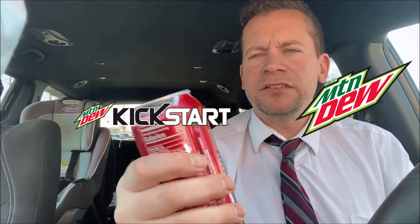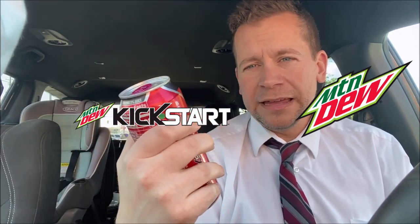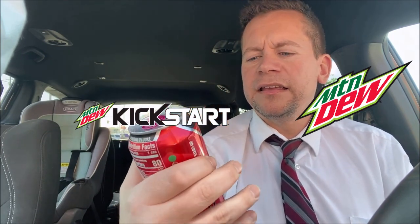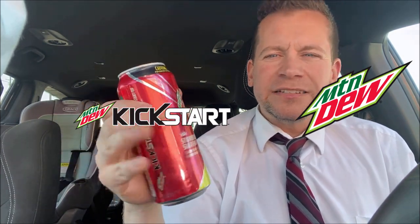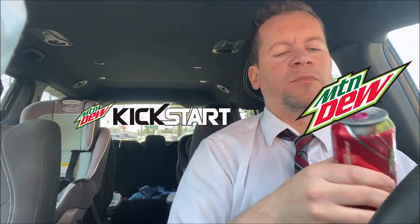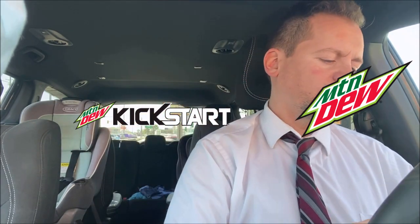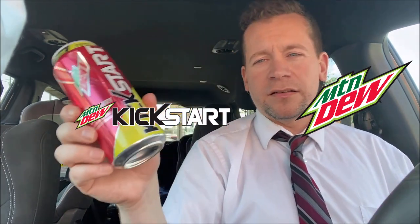One thing I don't like about it — the cons: there's nothing really new here. It tastes a lot like the other Kickstarts except with a hint of strawberry. There's nothing here that's gonna blow you away. Didn't blow me away, I wasn't floored by it. I thought, hey, a new flavor, I'm really excited to try it — and I was just a little bit let down, to be honest. It's still good, I'll still get it quite a bit, but it's not the best flavor. I still like Black Cherry Kickstart.